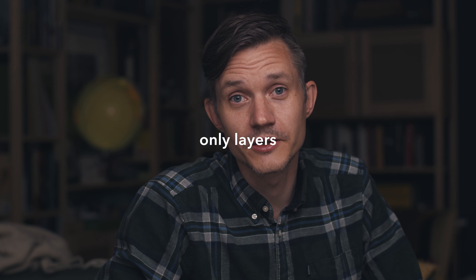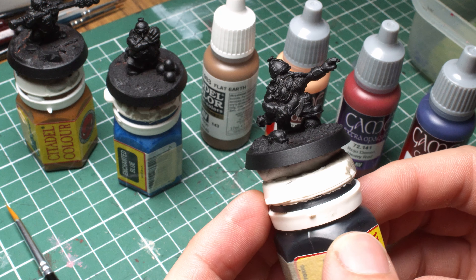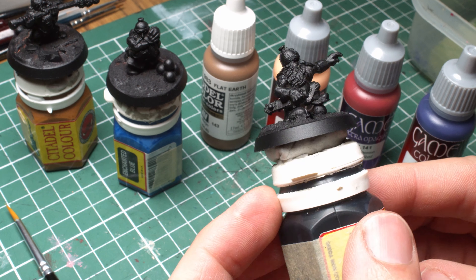In theory this should be a tutorial that could work for any skin tones — you just have to adjust the colors. Skin tones, only layers, no washes, nothing like that. Just layer painting. They are primed black — Citadel Chaos Black. And the first thing I set out to do was find a base tone.